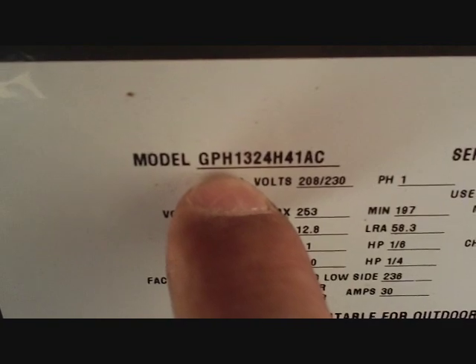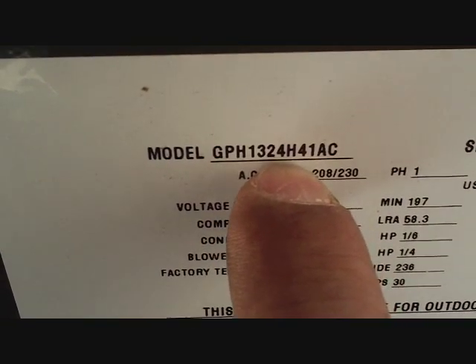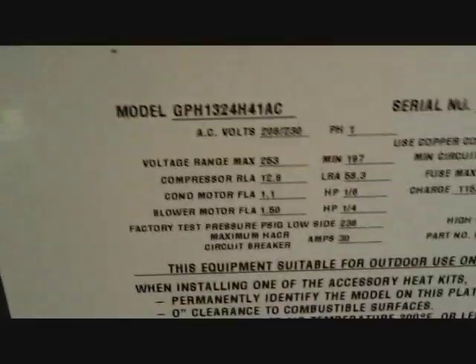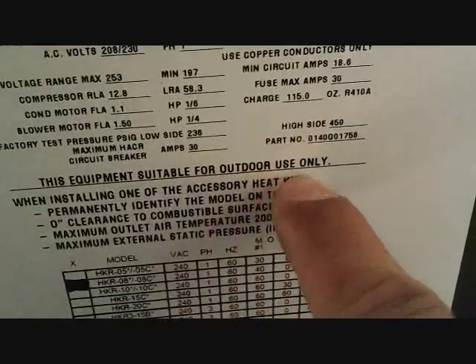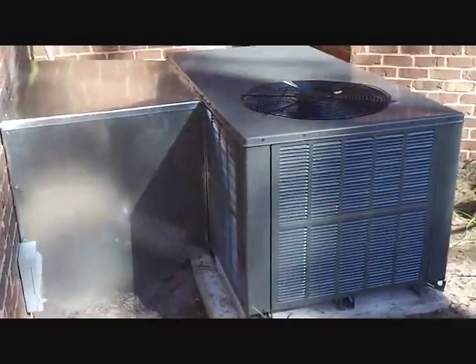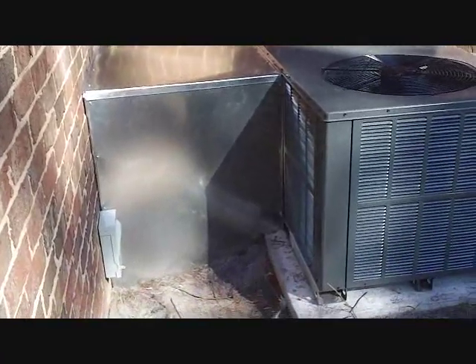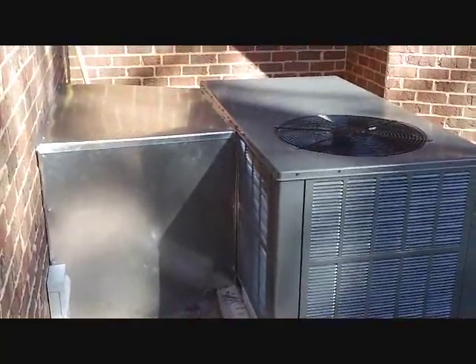As you see here, it's a GPH 1324H41AC — G for Goodman, P for package, H for heat pump, 13 SEER, 24,000 BTUs. The serial number shows it was built in the fifth month of 2011. It says 'for outdoor use only' — you'd be surprised. Here's our unit all running — the 13 SEER Goodman package unit. The hood's not completely caulked because of the inspection: you have to be able to remove the panels and show the inspector what's underneath. Well, there she is.